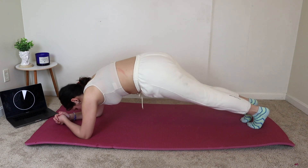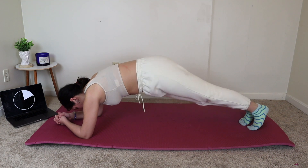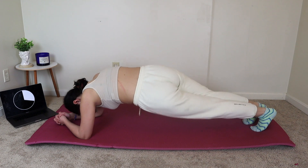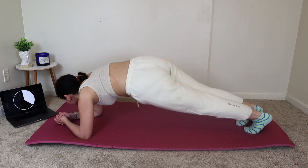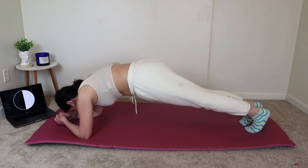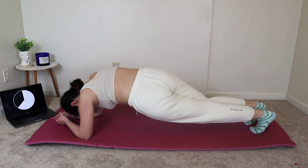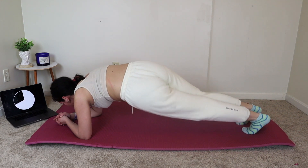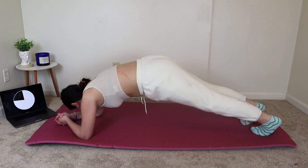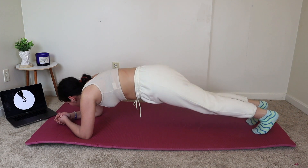We're going to go right back up into plank twists. Keep going, you guys. This is a short workout, but I know we're feeling it. These exercises are burning, but keep pushing.